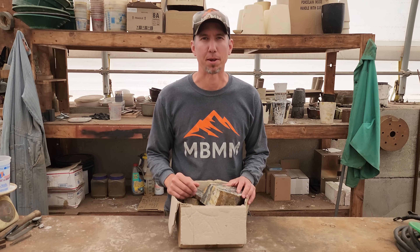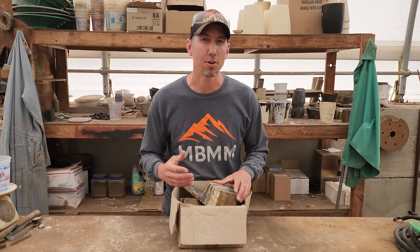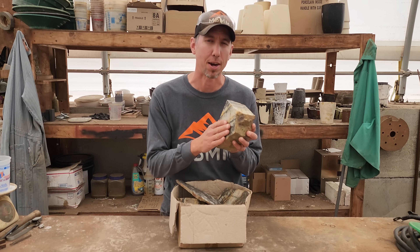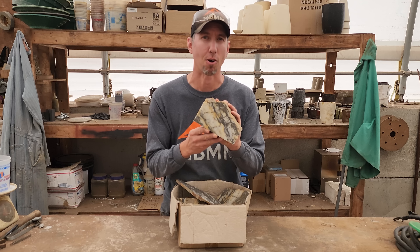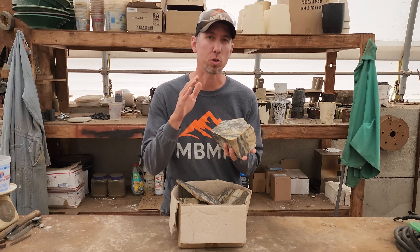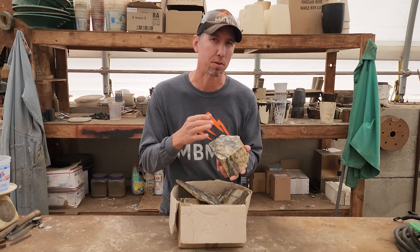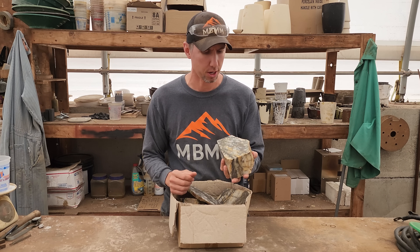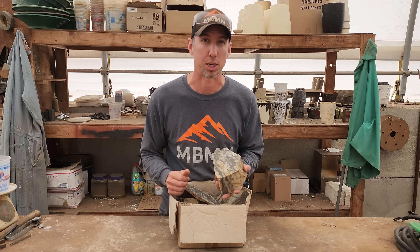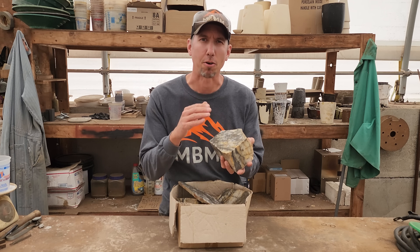Hey guys, my name is Jason with Non Baker Mining Metals and on today's video it's gonna be all about rocks. I got a chance to go up to a friend of mine's place and he has a nice big rock saw. We sliced up a bunch of this gold ore so I want to go through the gold ore, take a look at it with a microscope to see if we can find any free gold, talk about some of the minerals in them, and then later in the video I got a couple big announcements I want to share with you guys. But first let's take a look at our rocks.